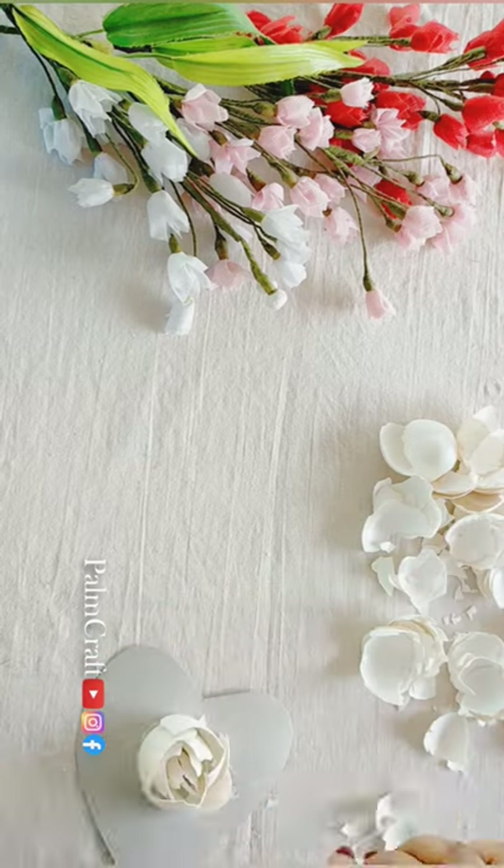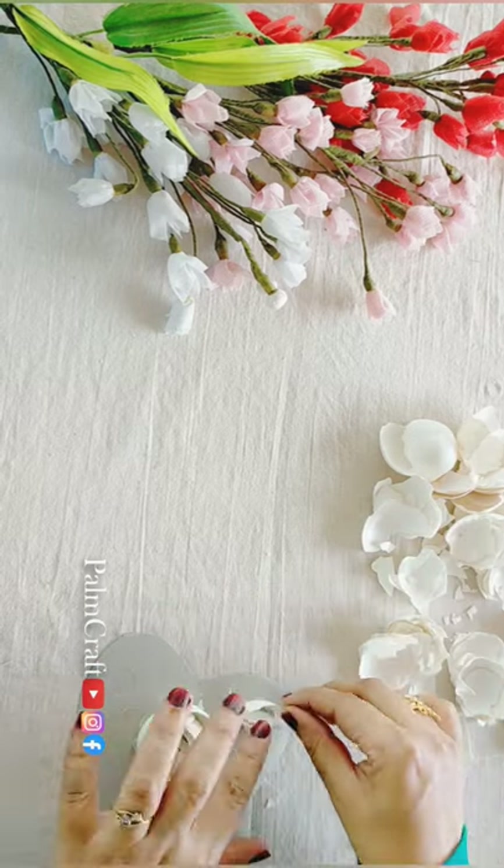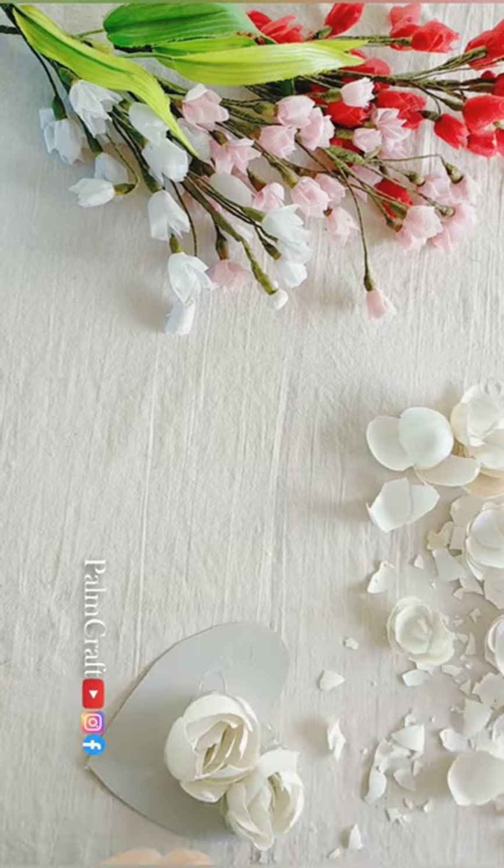Then we have a hard shape and put the rose petals in the gap.